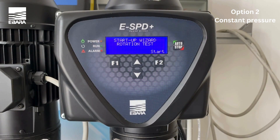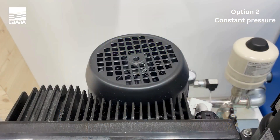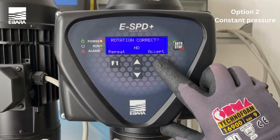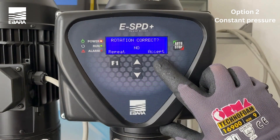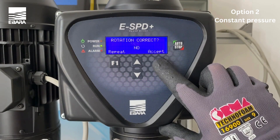You then need to check the rotation of the motor by selecting start when ready. Once the test has been completed, simply select yes if the direction is correct. Confirm with accept. In the event that the direction is incorrect, select no. This will then change the direction of the rotation of the motor. You can repeat this test by using the F1 key to ensure the direction is correct.